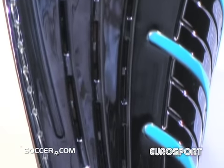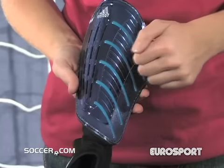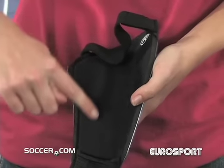This shin guard has a hard shell with a protective front plate, EVA cushioning, and a soft synthetic lining for comfort.